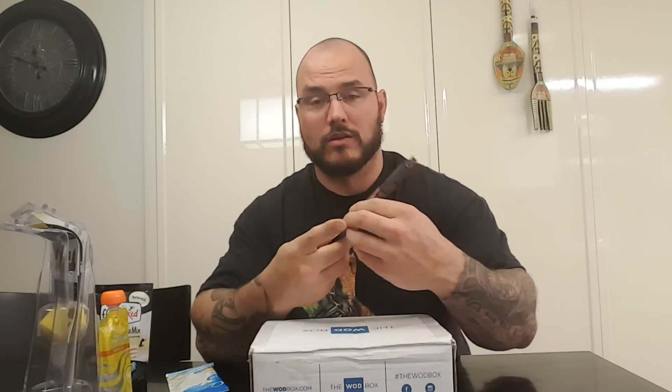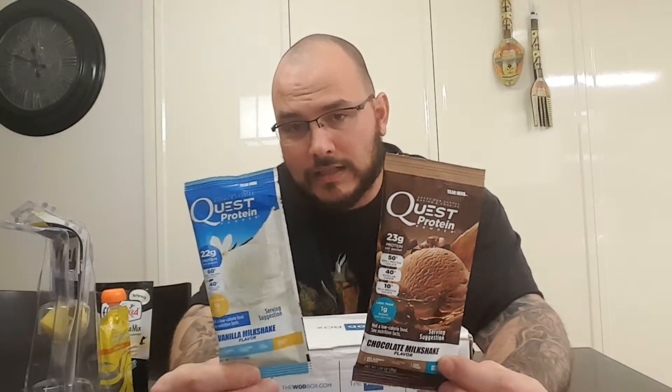Déjà vu — same thing, the chocolate version. So you have your chocolate and your vanilla. Doesn't matter, either way it's good. Yummy.